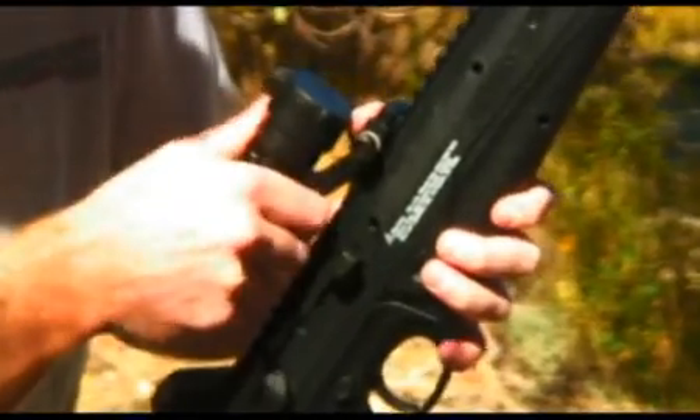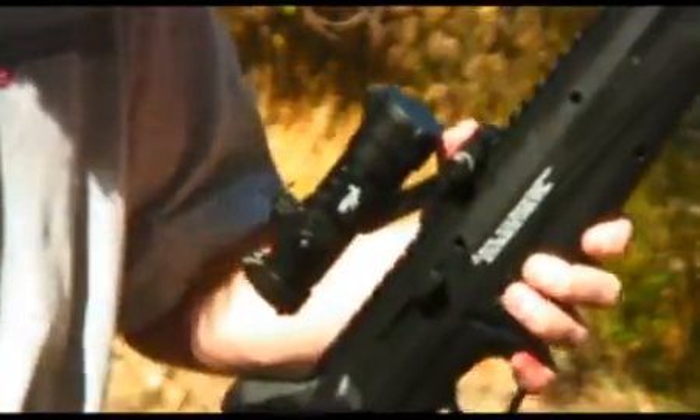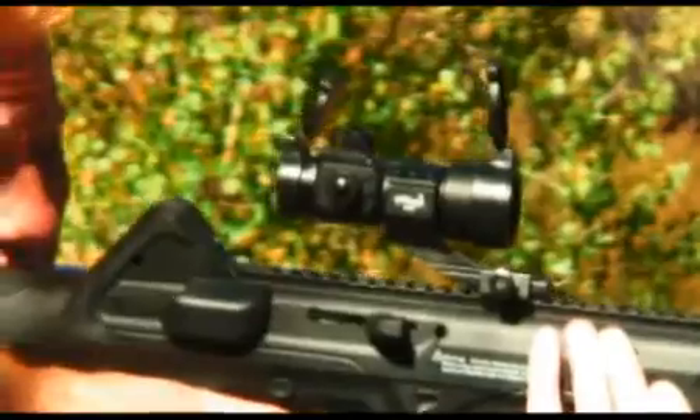The CX-4 Storm is also sold in a combo package with the Walther PS-22 red dot sight. This red dot sight is easy to mount and will improve your accuracy while shooting.